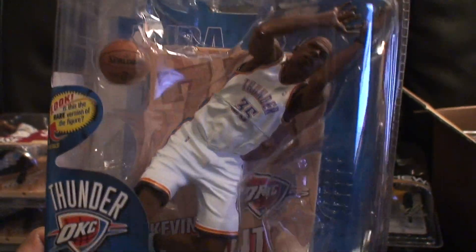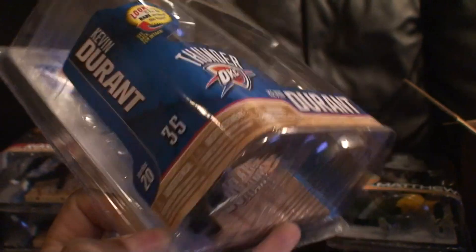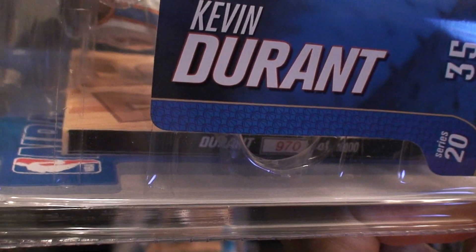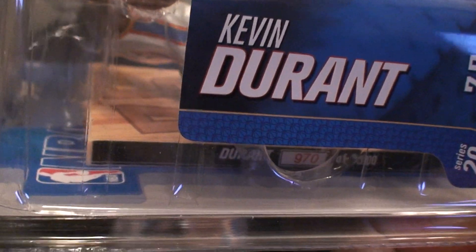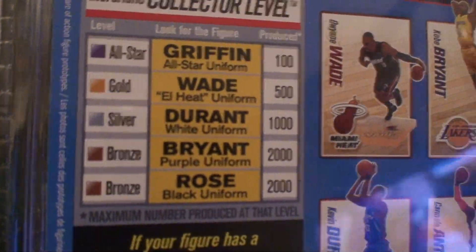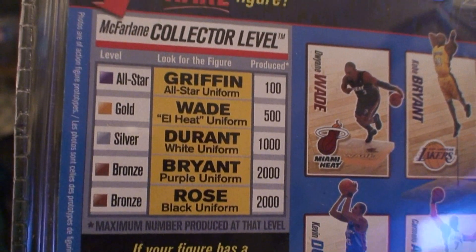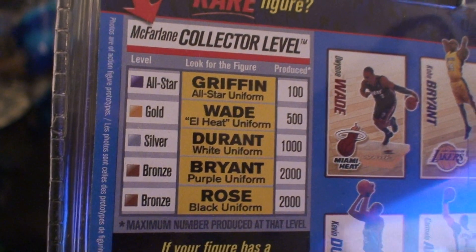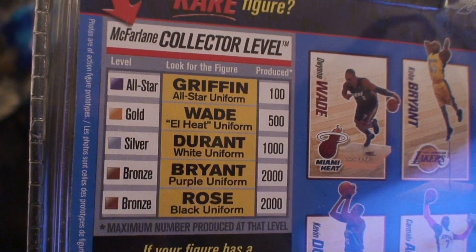The next one I got was the NBA Series 20 Kevin Durant collector's level figure. It is numbered 970 out of 1000, and this is the silver level.